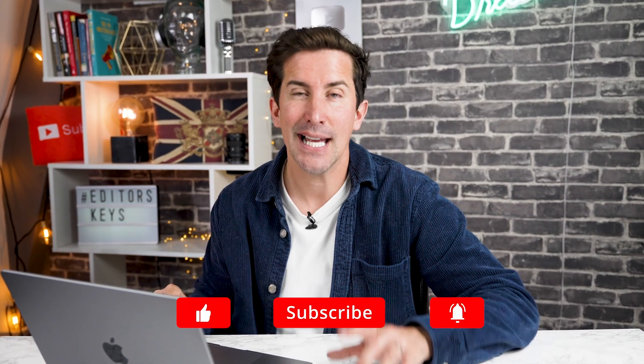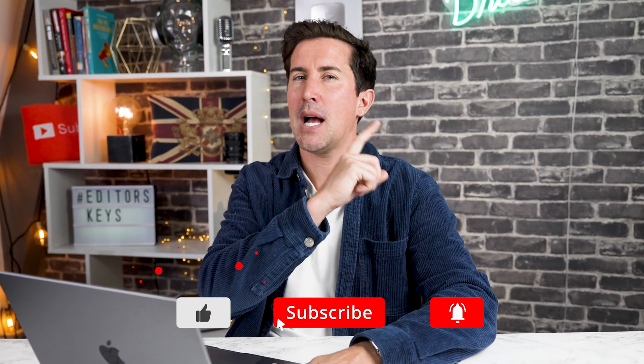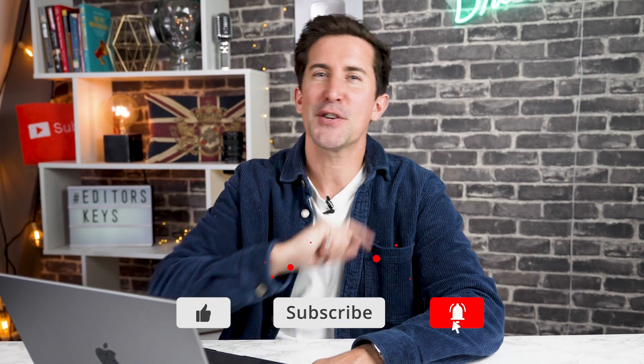I hope this video has helped you. If it has, let me know in the comments section below. Before you go, there are some other updates to Premiere Pro which are really going to blow your mind, including text-based editing. If you want to see that video, it will be coming up next. Make sure you subscribe to the channel and like this video, and I'll see you in the next video.